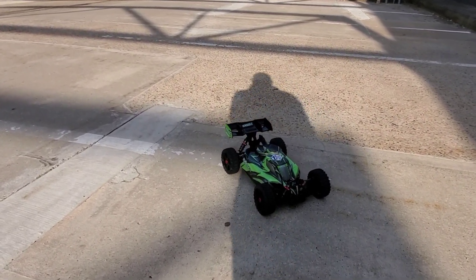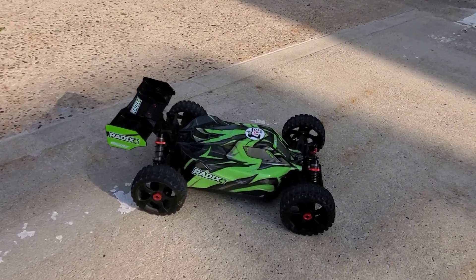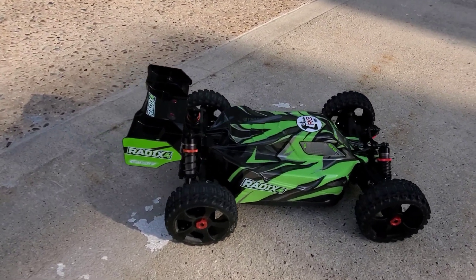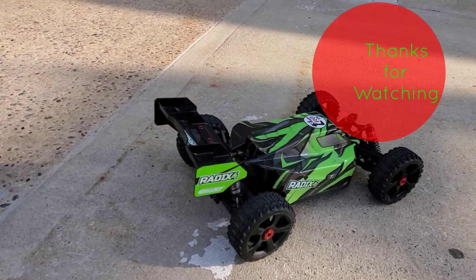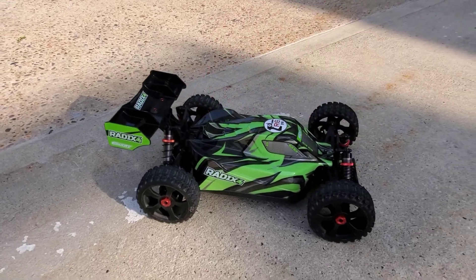Sorry, that was a quick run, but the Radix 4S — yeah, can't wait to see what it can do in the neighborhood races in the grass baby. All right, peace out y'all, stay safe out there.